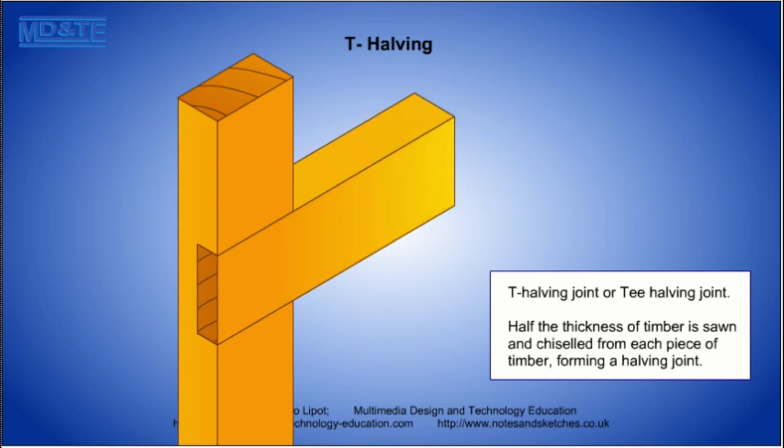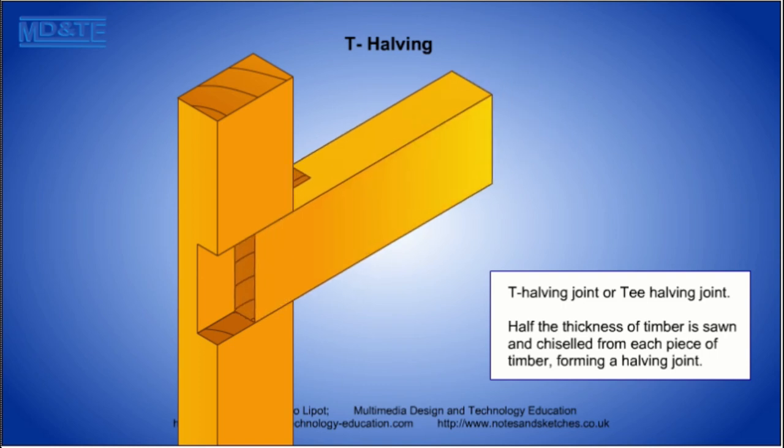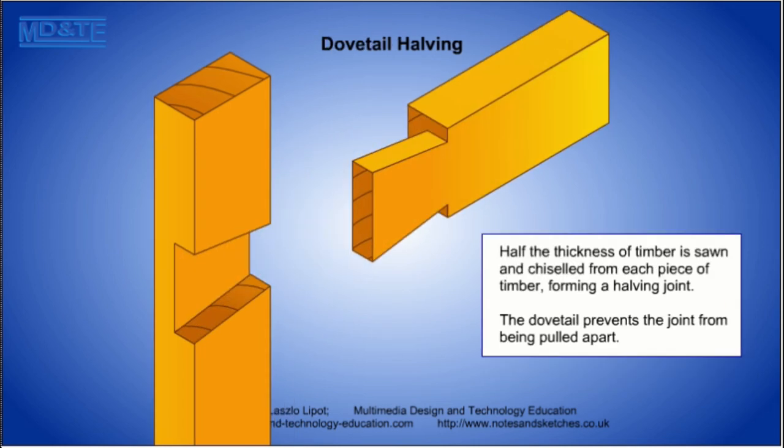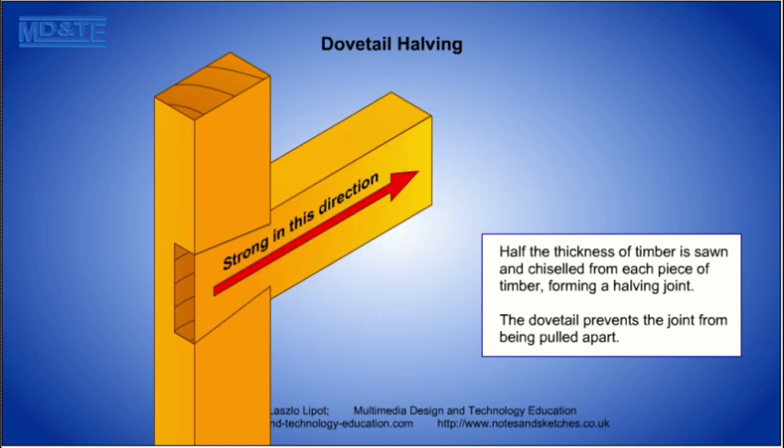The T halving joint is slightly stronger as the sides of one part are supported by the shoulders of the other. The dovetail halving is stronger still. The shape of the dovetail can resist pulling forces even without glue.